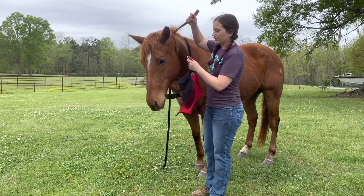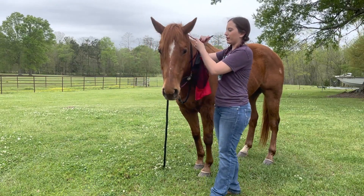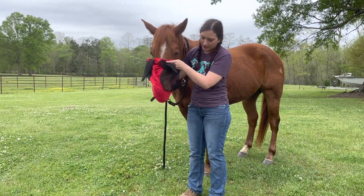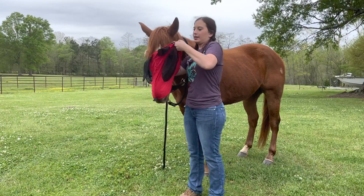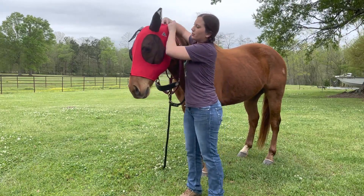We're going to put the halter around the neck just so he doesn't go anywhere. These just slide over their nose and onto their face. When they keep coming up, you're going to stick each ear through a hole.